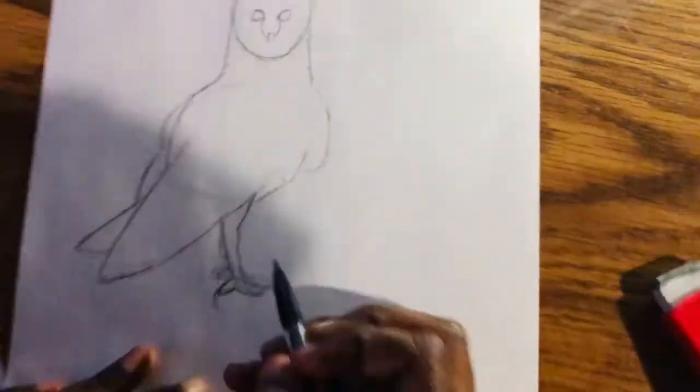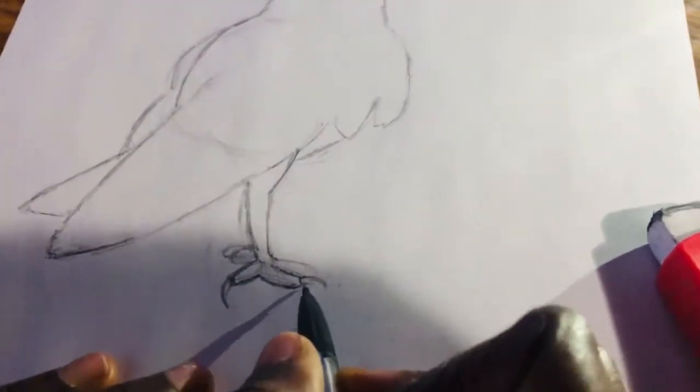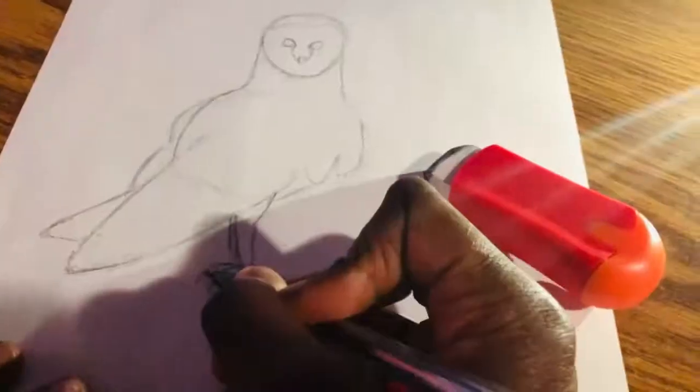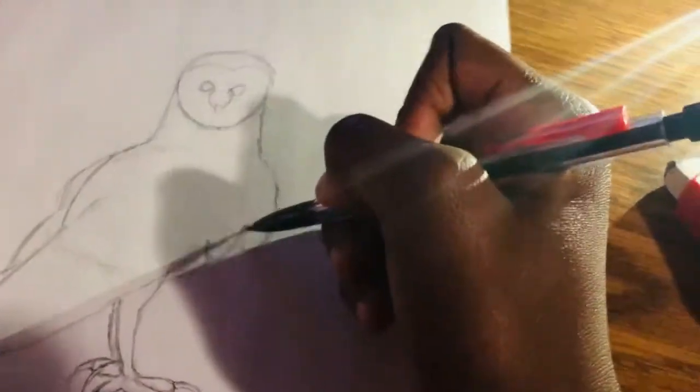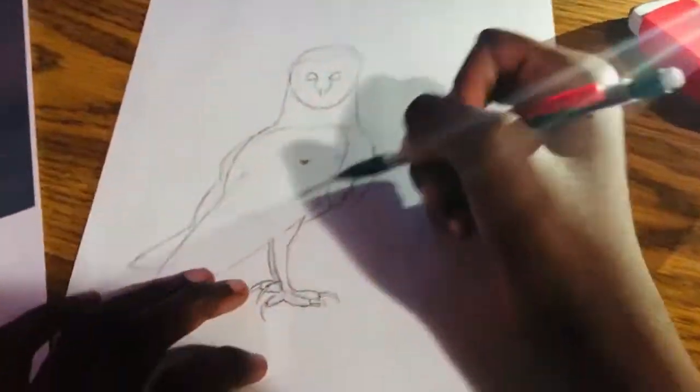And for the feet, make the overall shape of the legs and give it some squat. You can see behind one leg, there is another leg. And I'm working on the other part of the wing.